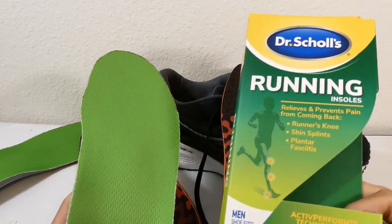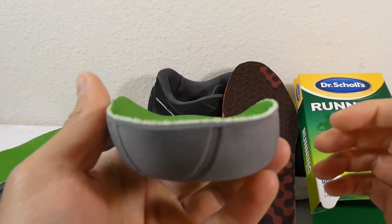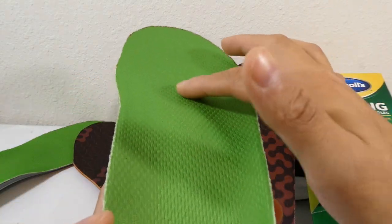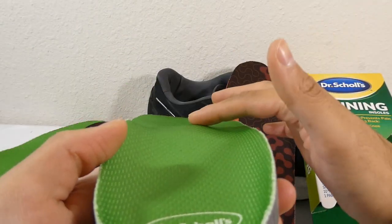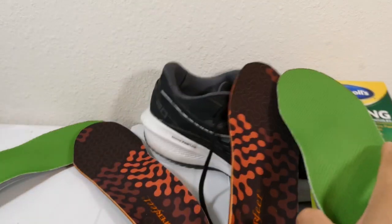As far as comparison to these Dr. Scholl's running insoles, these were very uncomfortable because you might be able to see there's a bump right here in the middle. My foot actually started falling asleep right where that high pressure spot was, so the only thing I can think of is maybe try to cut out some of this foam. But yeah, don't recommend these at all.